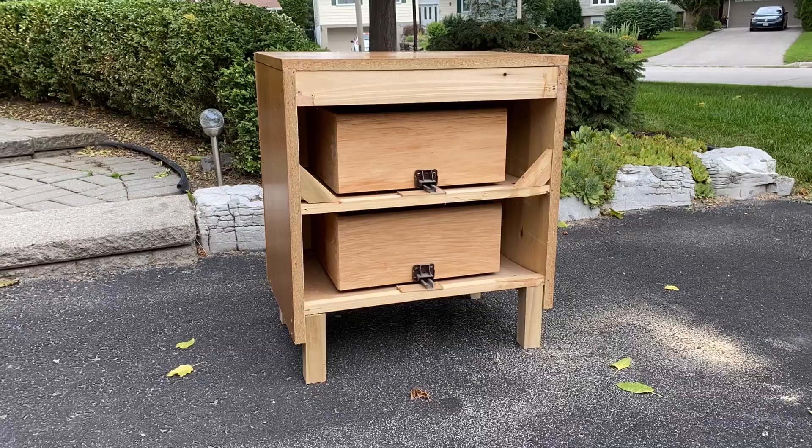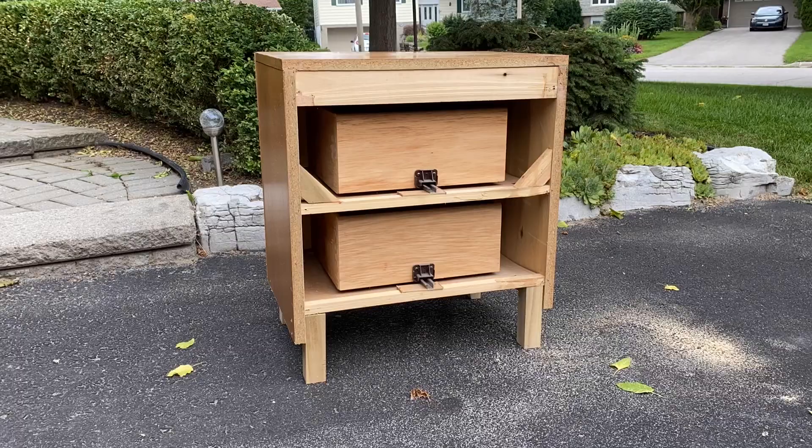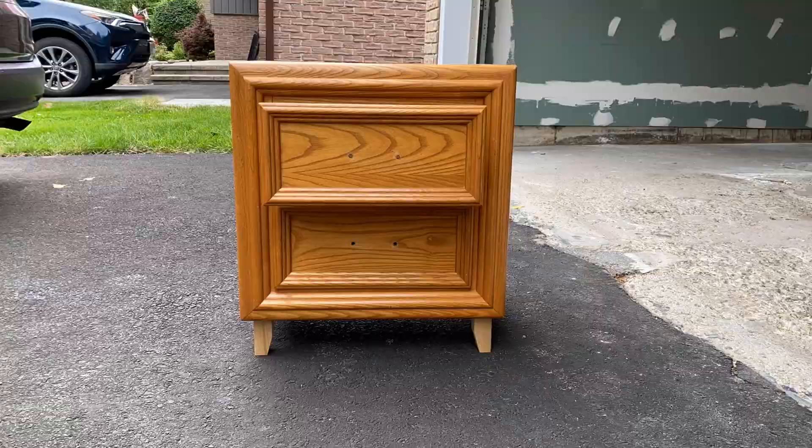The back of the units were completely open, so I used some scrap quarter-inch plywood pieces I had to close them up. This is purely practical — to prevent any dust from settling inside once they are living in our bedroom.